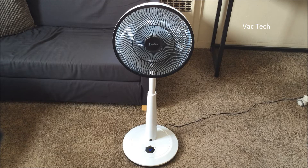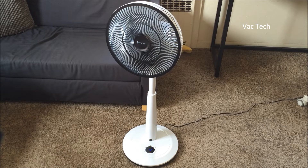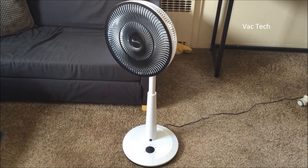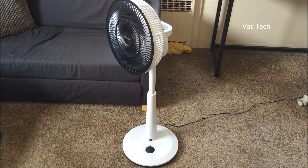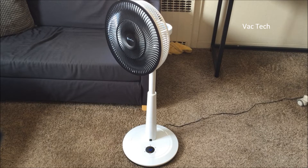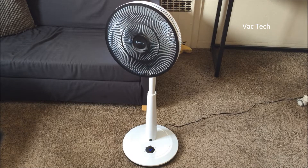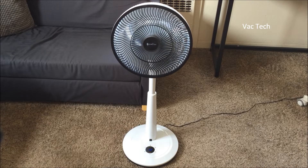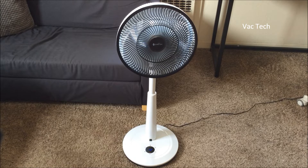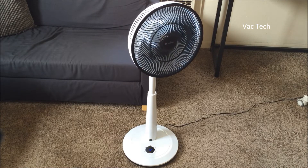Let's try the oscillation — so this is what you'd expect from any fan horizontally. I'll note that the lightweight plastic cage is shaking a little bit, which is not a big deal, but if you're really going for a very refined design that's something to be aware of. So there's horizontal oscillation.